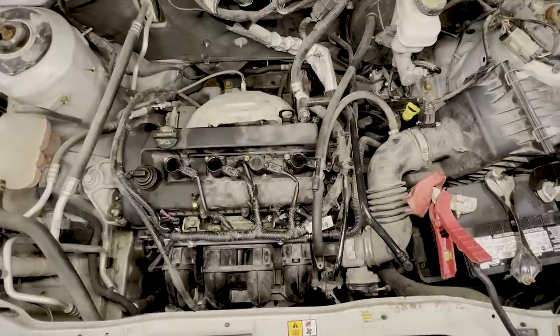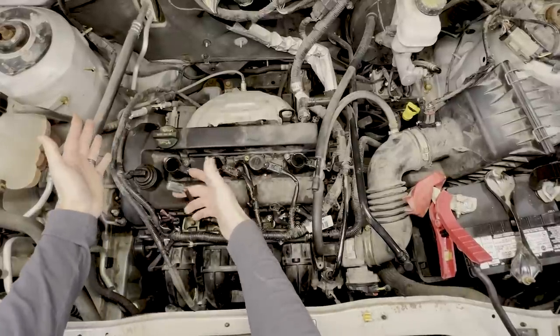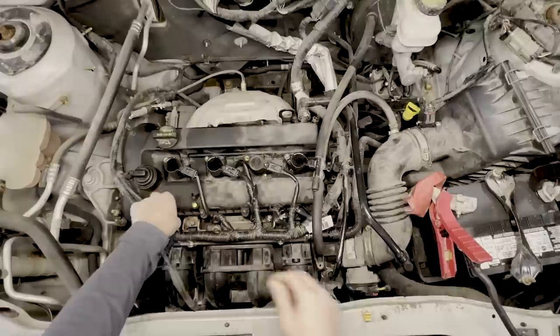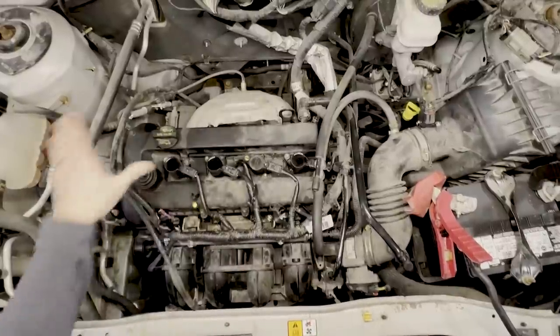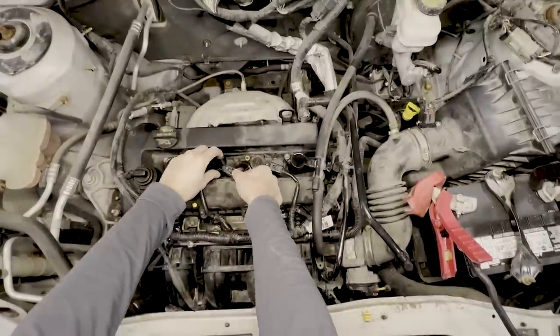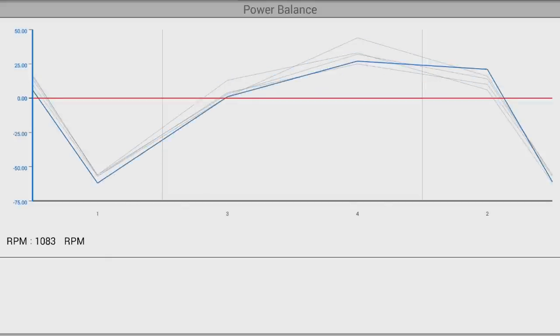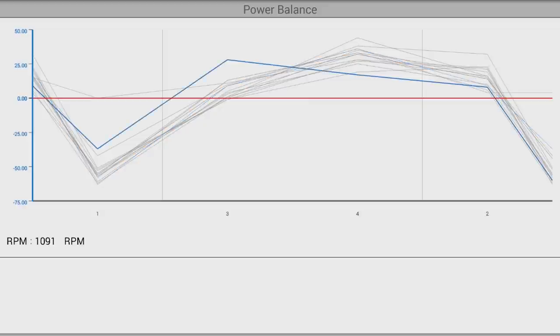The engine's vibrating really badly and just not running well at all. Unplugging the ignition coil on cylinder one — no change. Same thing with the injector — no change to the engine. So we already know our problem is on cylinder one just by doing that. You can see cylinder one is definitely looking like a problem.